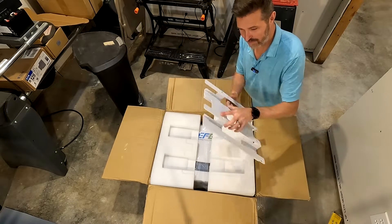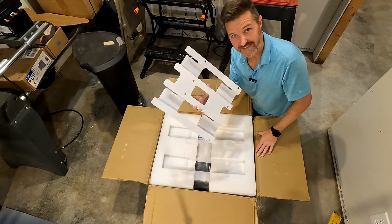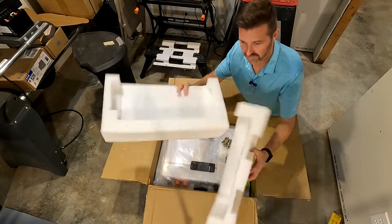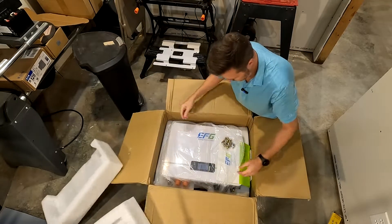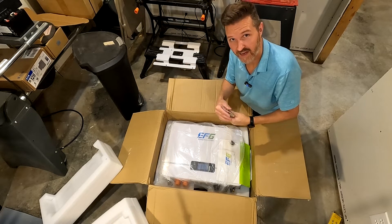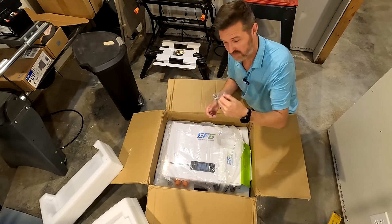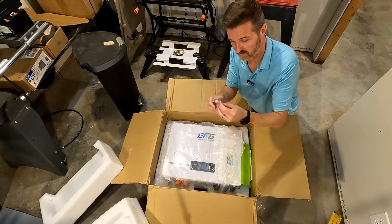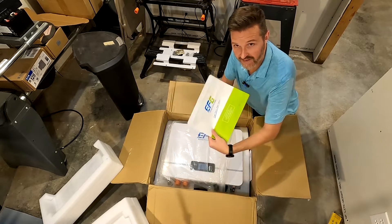As soon as you open it, you see the giant bracket that you use to mount it to the wall — we'll mess with that in a little bit. It has nice sturdy foam pieces so the battery won't move around at all. It comes with all the lag bolts you'll be putting in to secure it to your wall, and here are four terminal connectors with lock washers and washers.